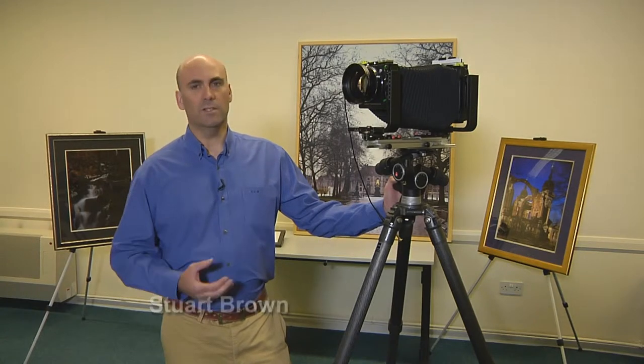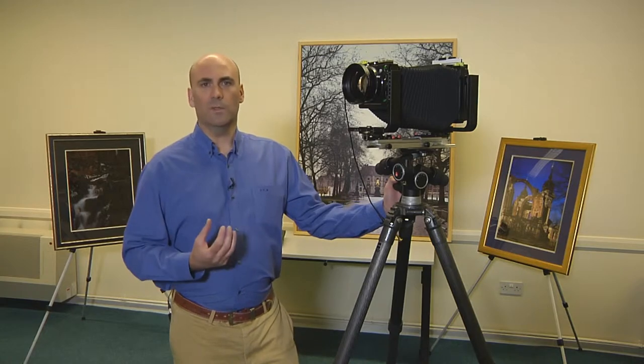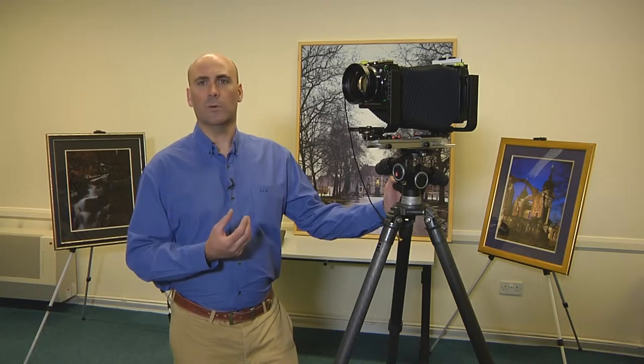Hi, I'm Stuart Brown from Stuart Brown Photographic. Today in this short video I'd like to show you the large format camera that I use for much of my work, give you an overview of how it is operated, and explain to you the benefits of using this equipment.